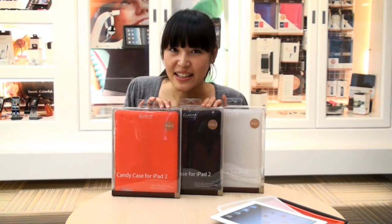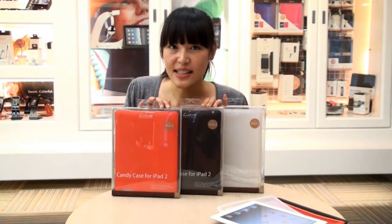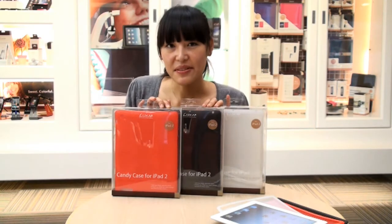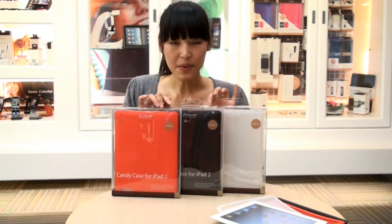Hi everyone, this is Sherry. Today I'm here to review Luxa 2's Candy Case for Apple's iPad 2. It comes in three different colors: red, black, and white.